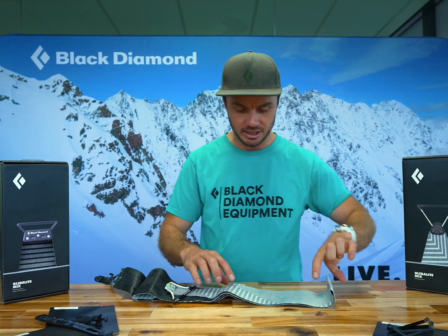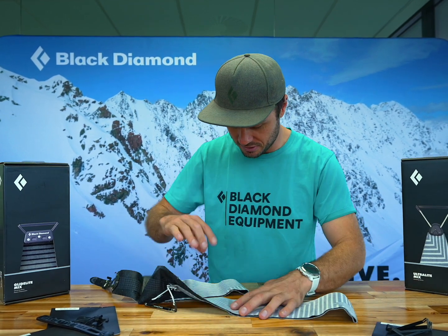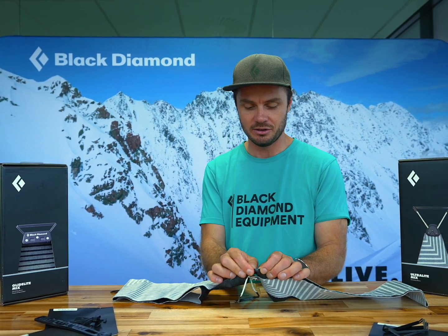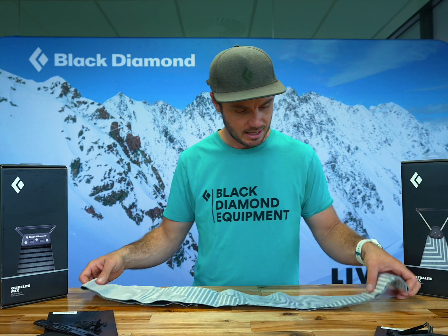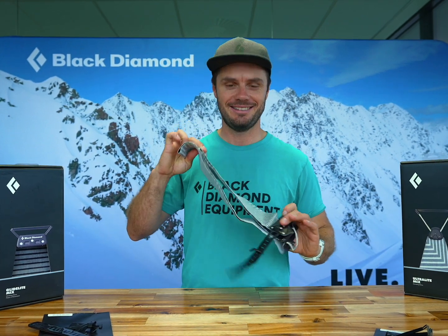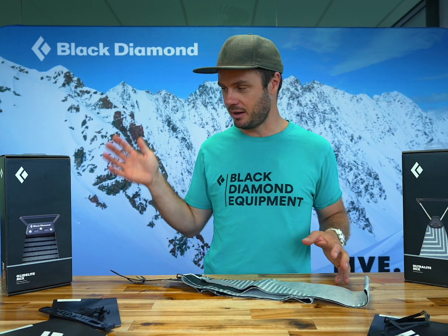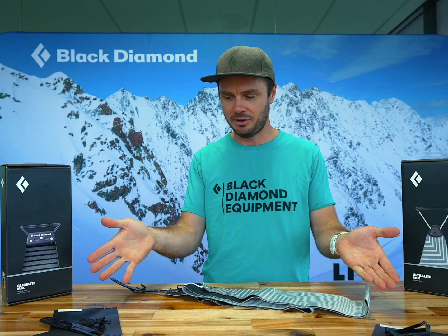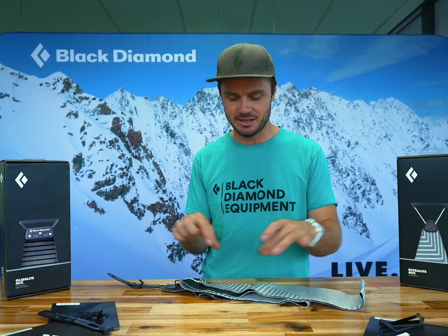Checking the surface of the skins here, making sure there are no nicks or cuts. You can see there's a small nick here that could turn into a rip very easily. Other than that, those look okay for a B-grade set. If we need to replace our skins, we can get a slightly heavier weight option or a lightweight option, and you can also purchase replacement parts and just fix the individual pieces.